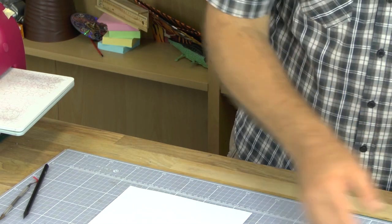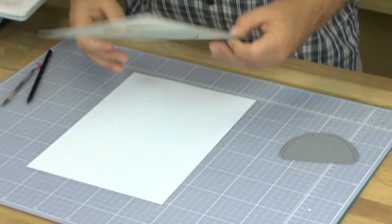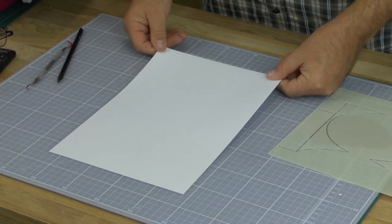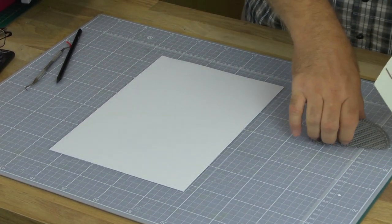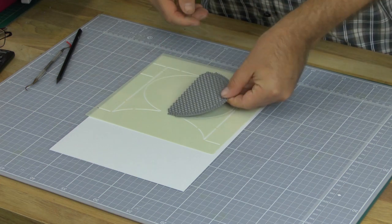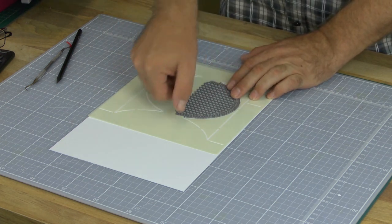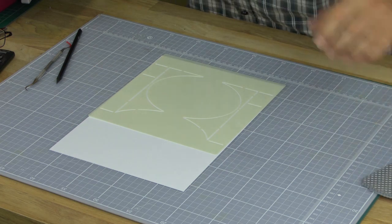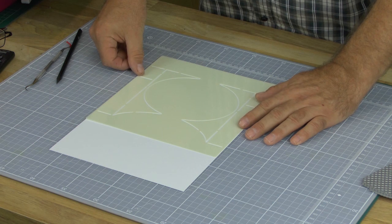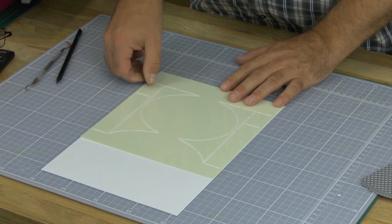I'll pop those to one side and bring up the template, then pop that down onto my card. The card I'm going to use is 250 gsm super smooth, and I think that's about the right weight to work with because we're going to have this die running through our machine. Experienced crafters are going to say that's going to be cutting in the middle of the machine — I'm going to show you how we overcome that shortly.